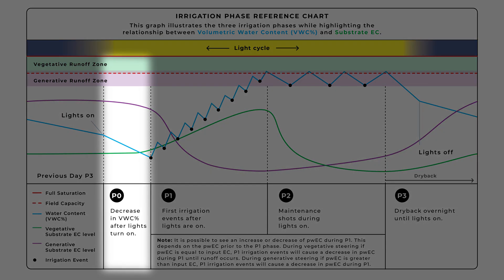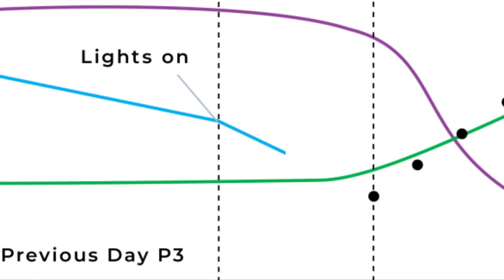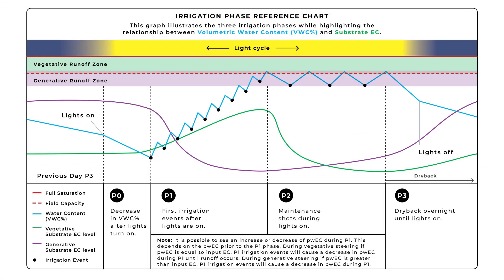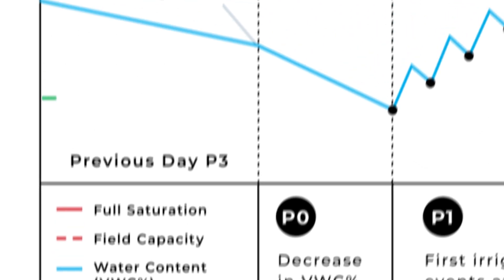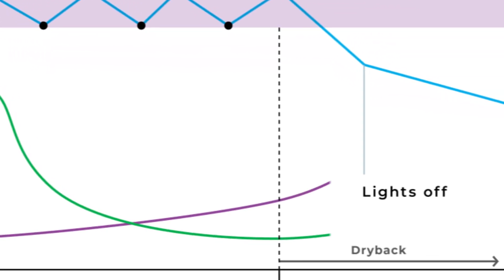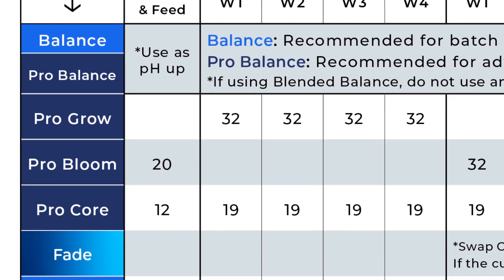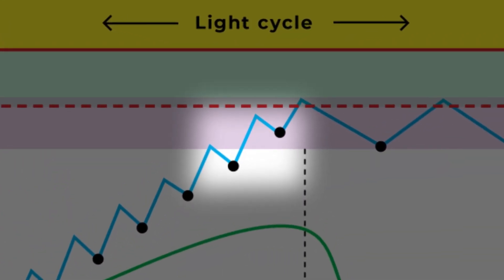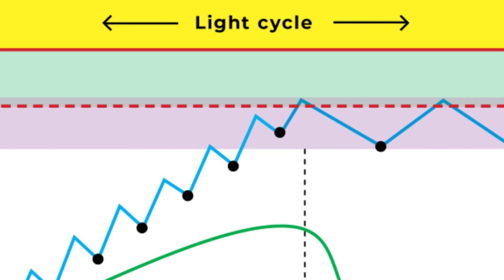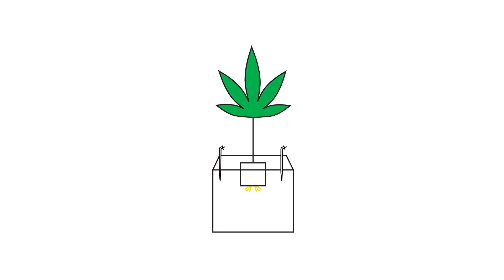Additional dryback is the decrease in VWC percent that occurs during P3 after the lights turn on and before the first irrigation event of the day. I like to use the saying: transpiration before irrigation. Pour water EC, or PWEC, is the EC of the water within the pores of the substrate — we also refer to this as substrate EC in these videos. Input EC is the EC of a solution applied through irrigation events. Peak VWC percent target is the VWC percent established by the last P1 event and maintained through the day by P2. EC stacking is the strategy of limiting runoff and/or increasing dryback to increase substrate EC.